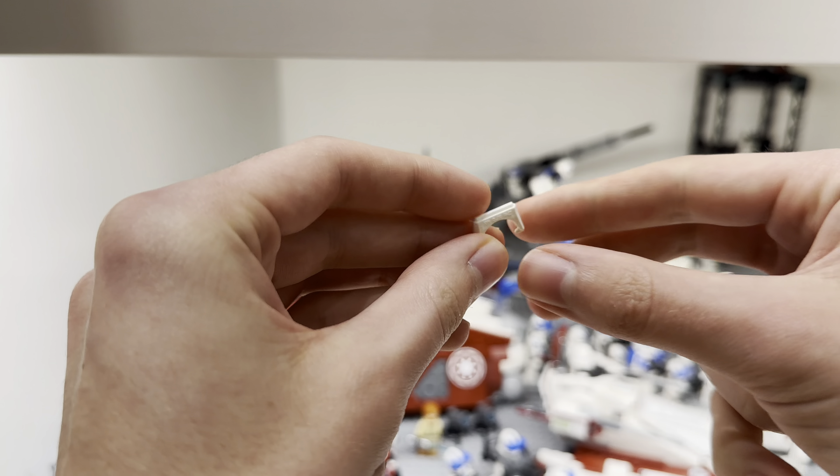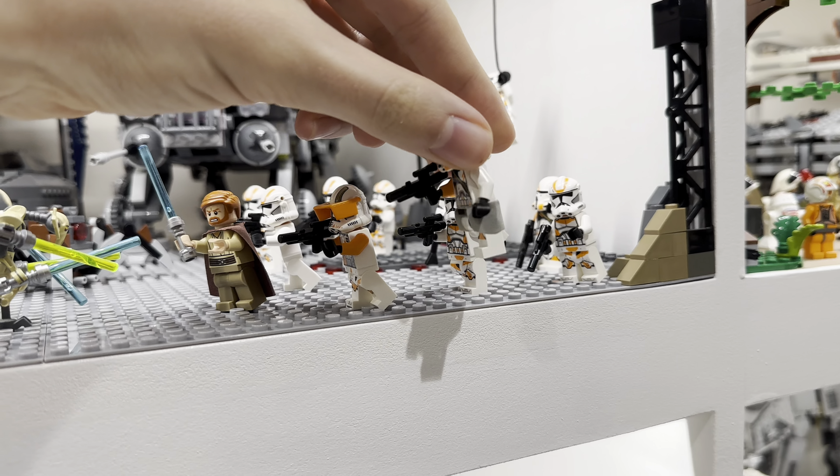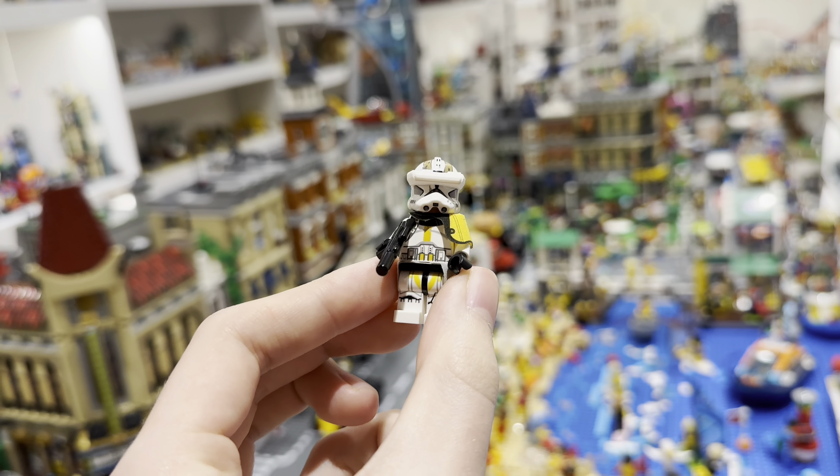Then finally, find one of these Utapau Airborne Troopers with the grey waist cape. Add the waist cape onto your minifigure and then you're good to go.